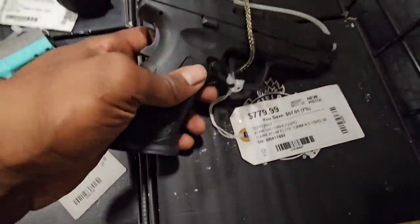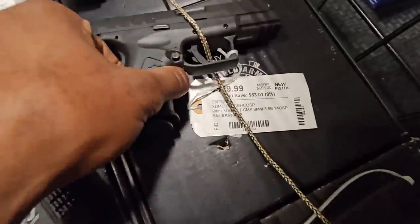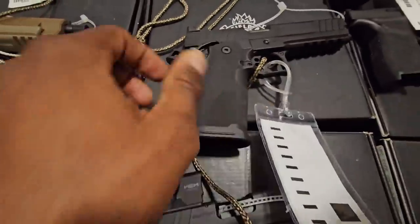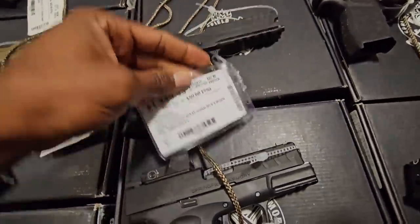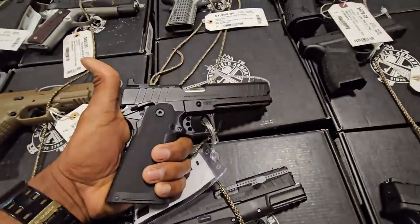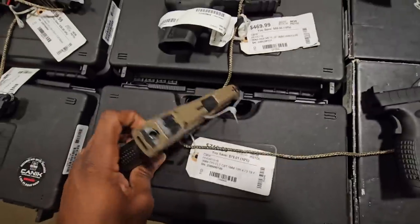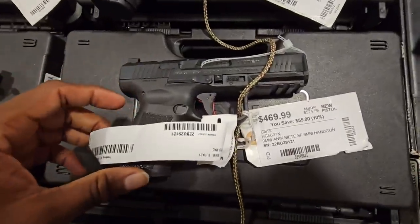The Springfield XDM 10mm with the hex sight — $779. I think this is the Compact 1.9mm. Got a Springfield 2011, this is the 5-inch — really nice, portable 2011. We have some mechanics out here: optics ready, flat trigger. Another mechanics.